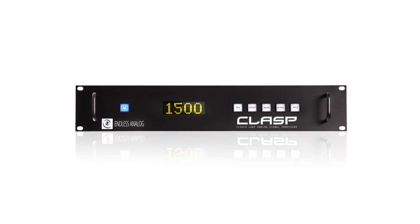Let's take a look at the front panel of the CLASP hardware. There are five buttons that control all the functions of the CLASP.